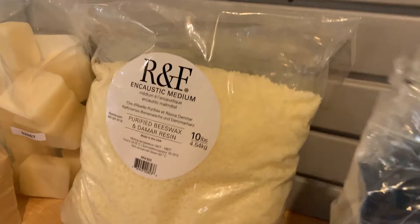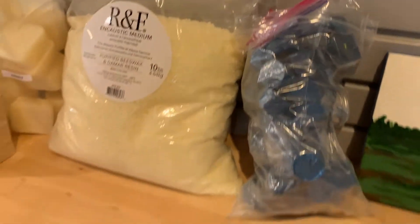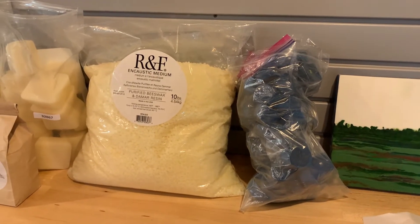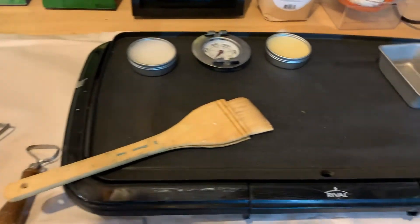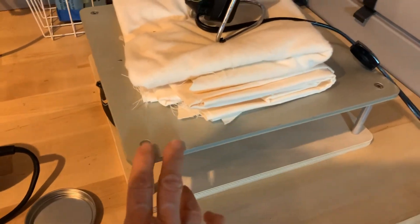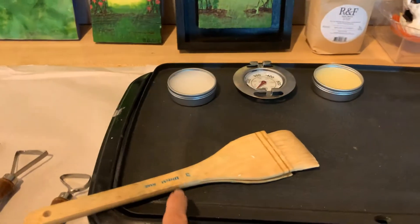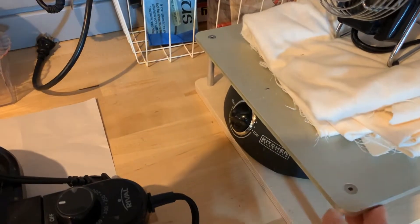I add my own pigments and make my own different colors — this is my bag of blue — so that when I make larger pieces I'm not worried about running out. It's very easy to panic a little bit if you don't think you have enough of a certain color when you're in the middle of working on a piece. The tools you use: a pancake griddle, or you can purchase this one that RNF sells. It doesn't have a lip around it like the griddle does, so if you have some melted wax that comes off it would just melt right off the counter.